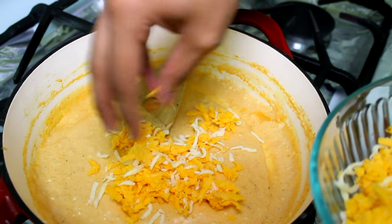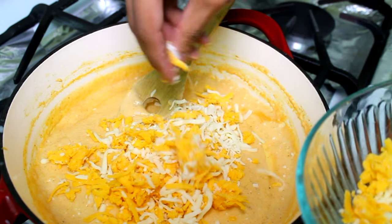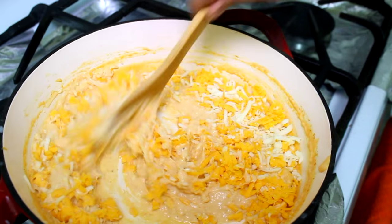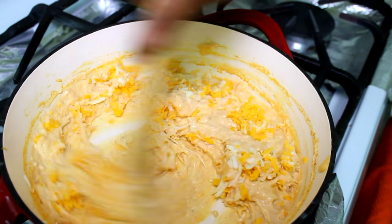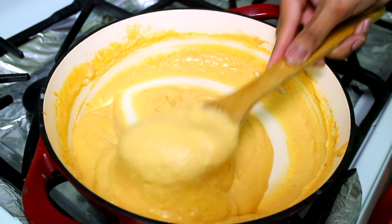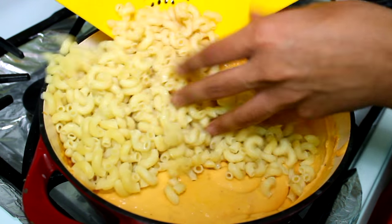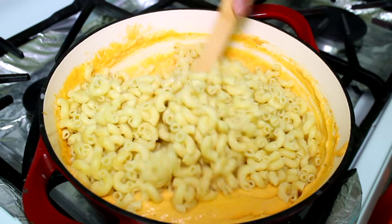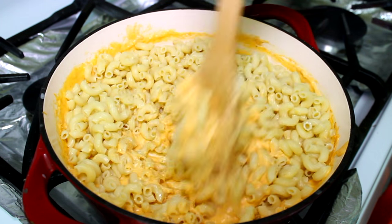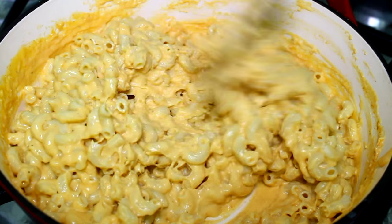Now add your cheese. I'm using extra sharp cheddar and mozzarella. I'm going to add most of my cheese, leaving a little bit for the topping. Mix it well until it melts. I forgot to mention — turn the heat off once you add your cheese and let it melt, whisking until you have a beautiful sauce. Then go ahead and add your drained elbow macaroni. You can also use other small pasta like pasta shells or anything you like. Mix everything well.